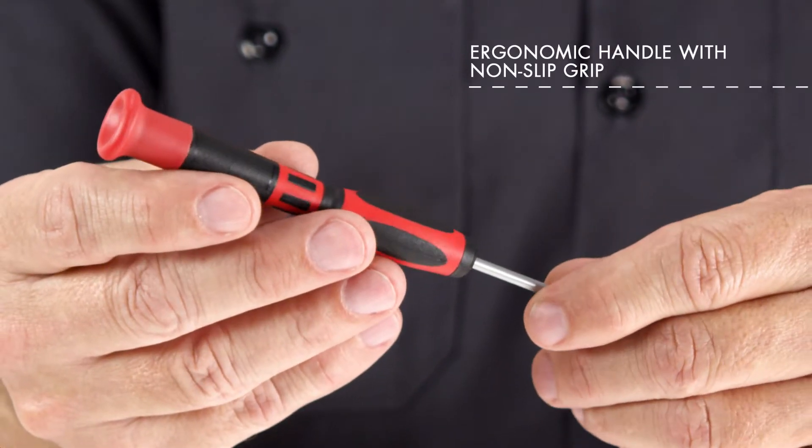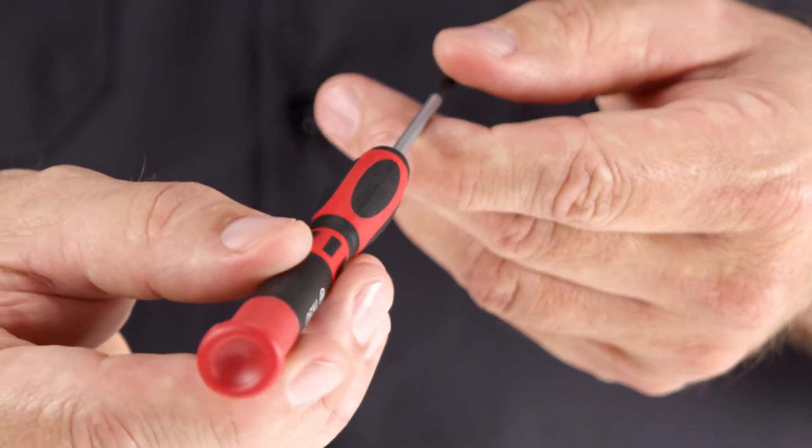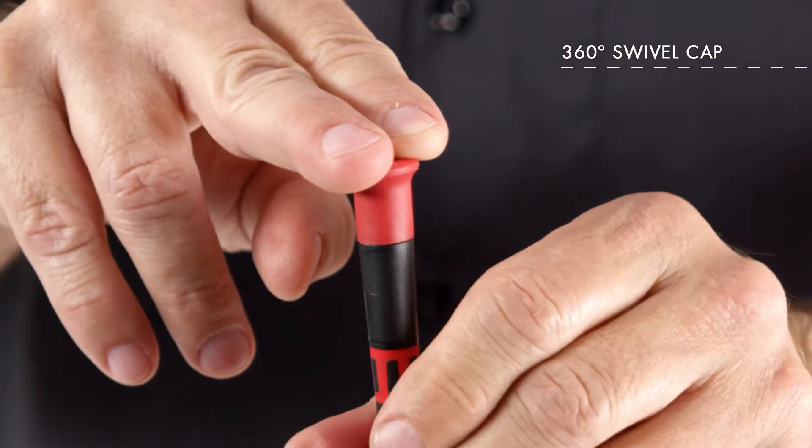Ergonomic handles are easy on your hands and feature a non-slip grip so they can tackle any job with ease. A 360-degree swivel cap gives you added precision and control when tightening or loosening screws.